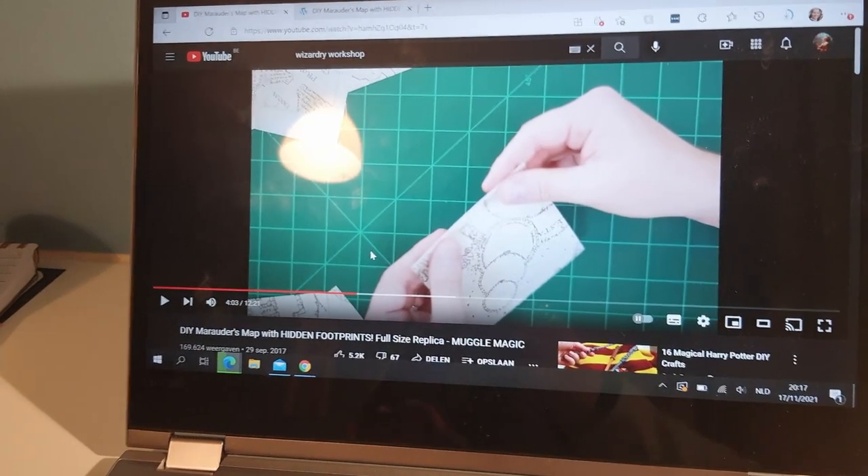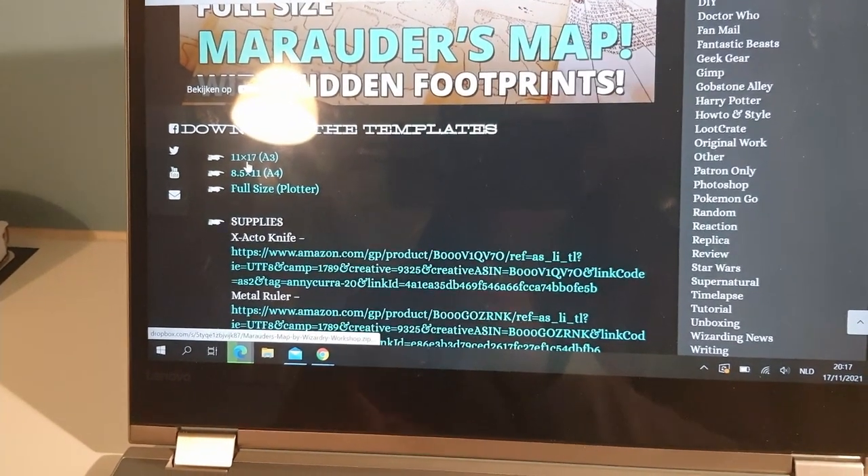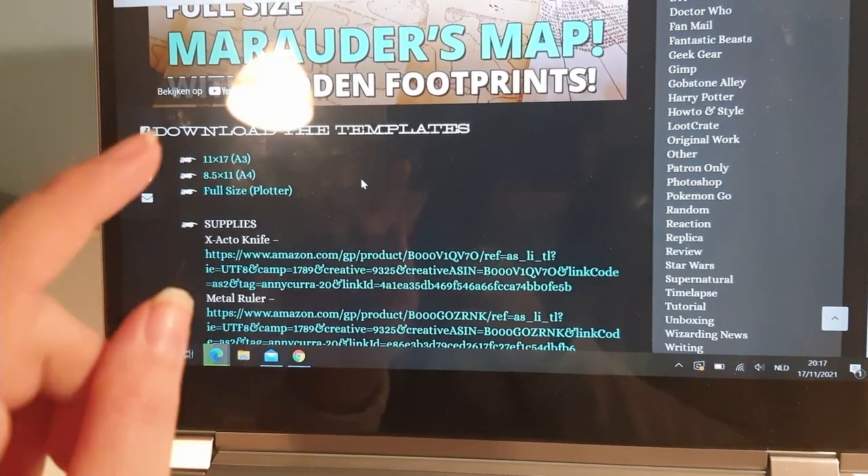I'm actually going to follow a tutorial for this, because the YouTuber Wizardry Workshop has uploaded an amazing detailed PDF file of it. He has download templates on his website — you can make it in A3, A4, or full size, and I'm going to be doing it in A4. This is definitely not my own tutorial; all credit goes to him, and I will link everything in my description. Definitely check him out, he has so much cool stuff and I'm totally falling in love with his channel.